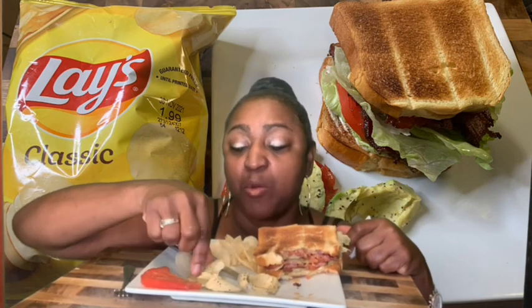I guess this is a breakfast brunch — a late one. That's some good, thick, smoked bacon. If you're going to do a BLT, your bacon has to be crisp.